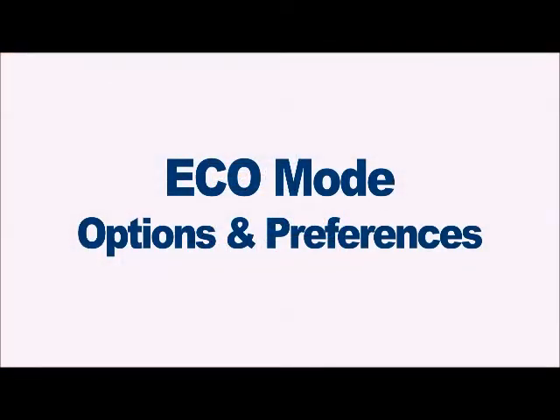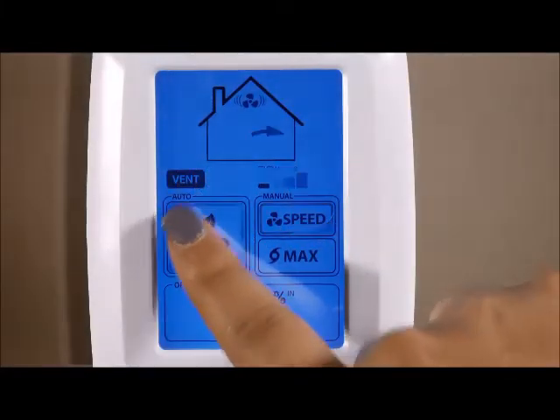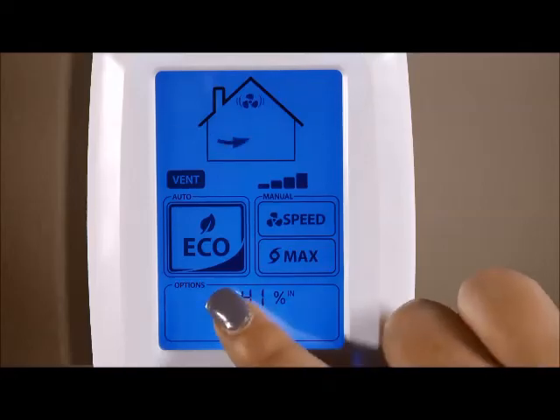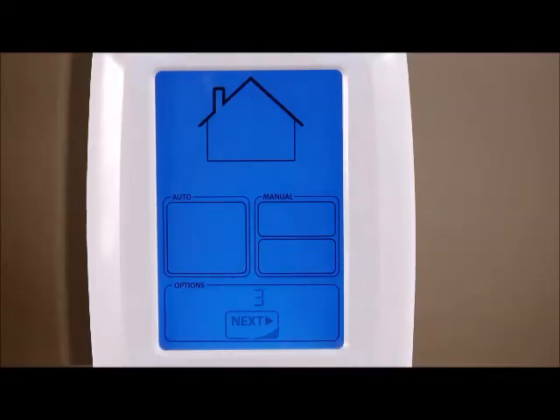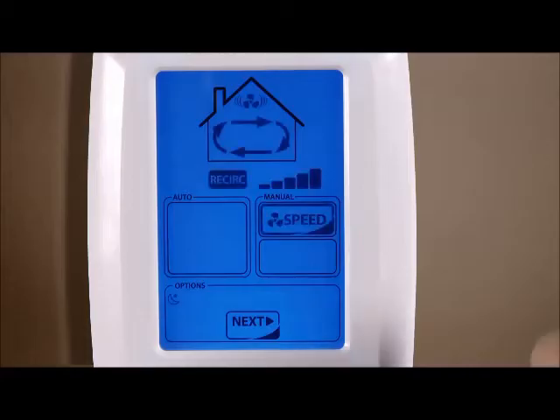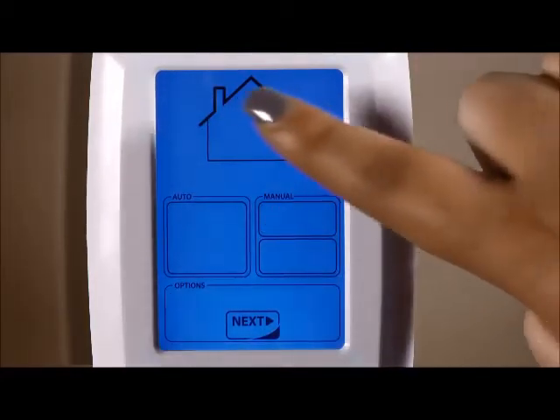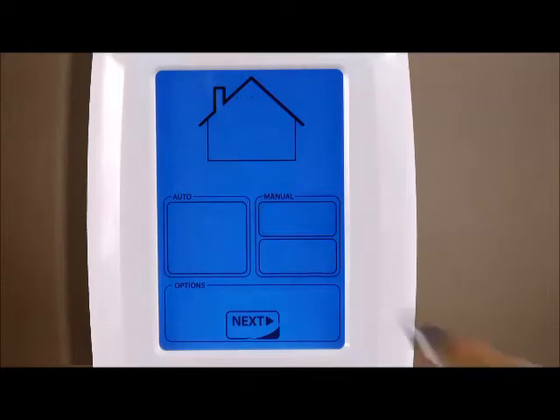While in eco mode, touching the bottom of the screen will display a five-second countdown timer. Touching the next icon will allow you to continue on to change the night settings. Pressing the house icon will allow you to select ventilation, recirculation, or standby.